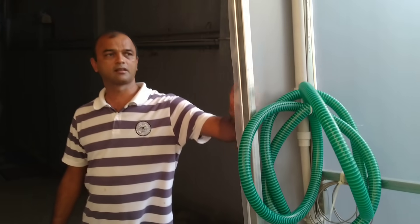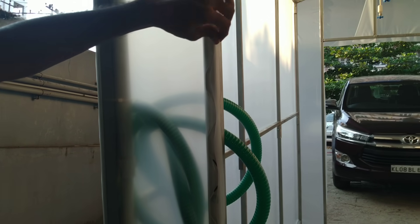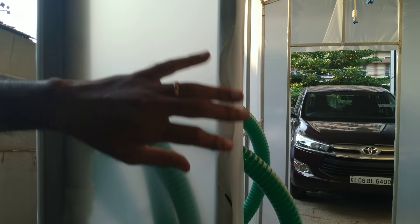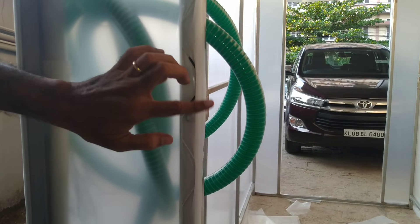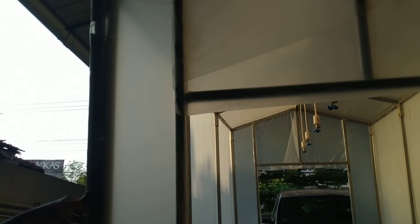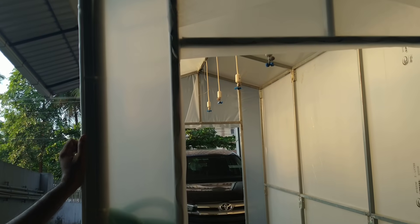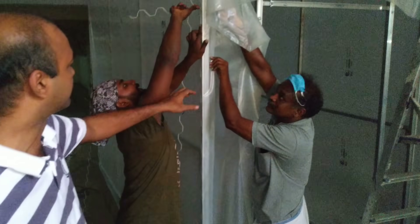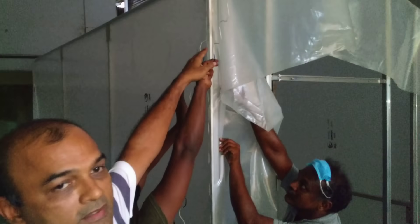You can see how we fix this — this is normally done for poly housing. This is a poly sheet, and it's fixed through a spring and channel system. This is the channel and there's a spring going through that for fixing the cover. You can see the spring system fixing inside.